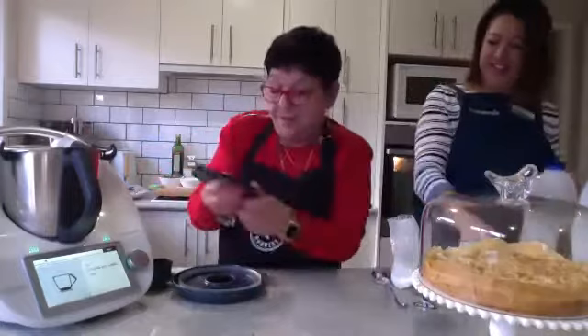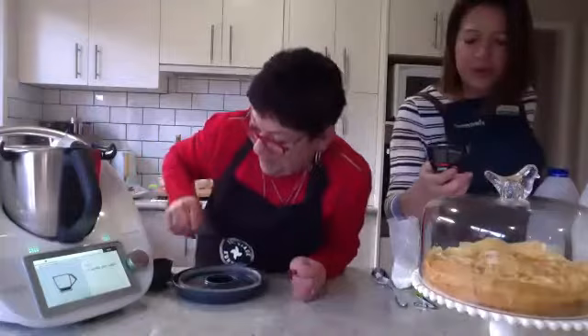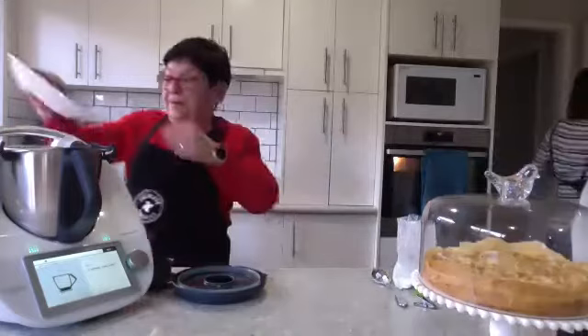I'm assuming Sandra's weighed this right so I'm just going to tip it in — it doesn't matter. And half a vanilla pod — we love these, so I just go squirt, squirt, squirt. More vanilla, the more the better. You can't really measure that. It says half a vanilla pod but we're just using the vanilla and the lemon zest.